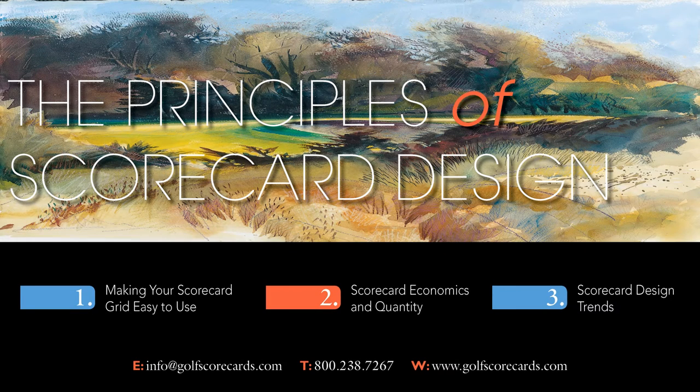Greetings from Golf Scorecards Incorporated, the largest scorecard printer in the United States. Although often overlooked, scorecards are one of the most important purchases a course can make. If you've ever had the misfortune of running out of cards in the middle of a busy season, you know what we mean. Every golfer on your course uses your scorecard, and it's in your best interest to make sure it's as functional and aesthetically pleasing as possible.